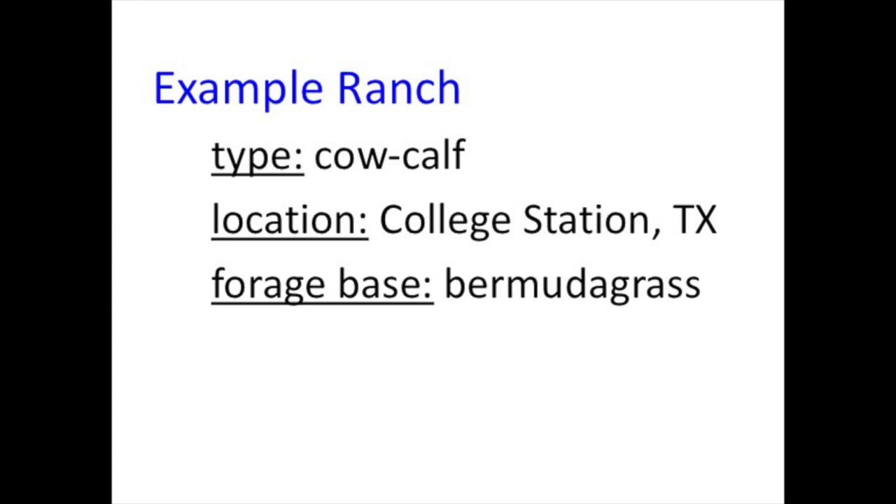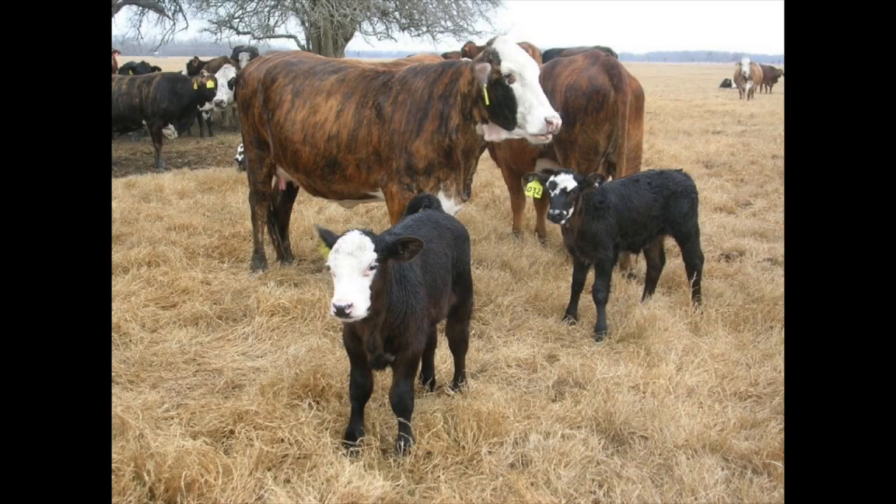When we look at College Station and a cow-calf operation, we have cows that are hopefully having a calf every year, and we're going to sell those calves. If we look at Central Texas, East Texas, and South Central Texas, a very common forage base would be Bermudagrass.